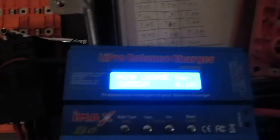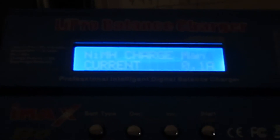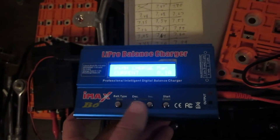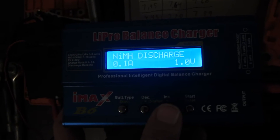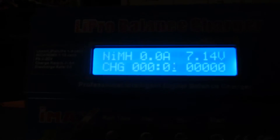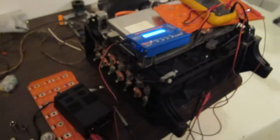We have the clip leads from the batteries hooked up to the charger. Let's go through the settings one more time: we're on charge, 0.1 amps, nickel metal hydride, one cycle. Let's hit start and see what happens. It says it's checking the battery — 7.14 — and there we go, we're starting the charge. We'll see how well this charges up our batteries.